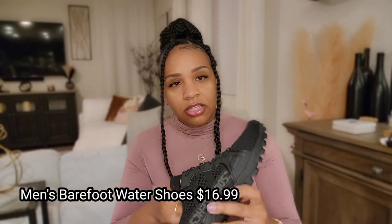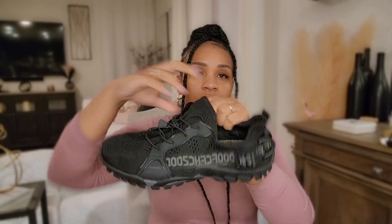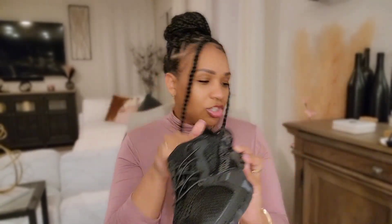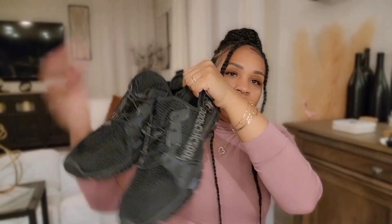The last thing I got was some water shoes. My husband needed new water shoes, so I tried Temu's water shoes — they weren't expensive at all and they actually look like regular shoes, which he likes. I am shocked at the quality; they are made so well and have all kinds of straps. I got them in black. Here they are together.